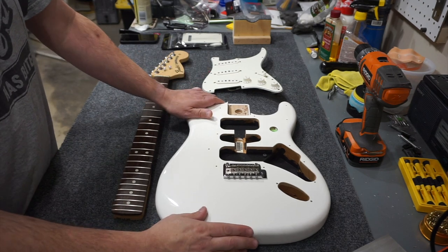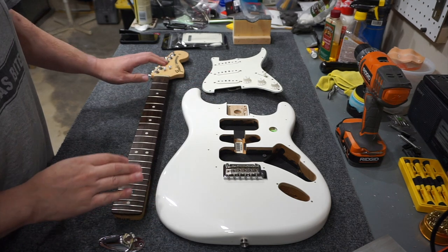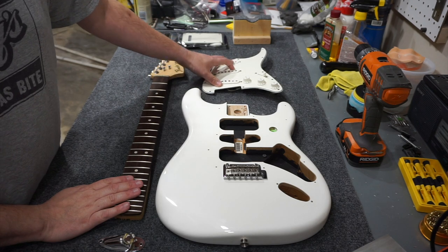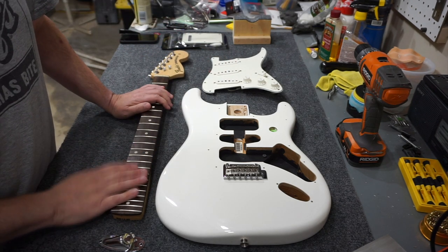I've got a few parts. I've got that Mexican Stratocaster body, I've got the 2007 Highway 1 neck, and I've got a pickguard that's loaded with Fender 59 pickups and a few extra parts. So I'm just going to assemble that today.